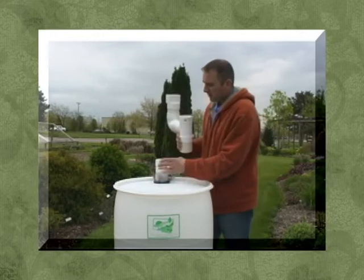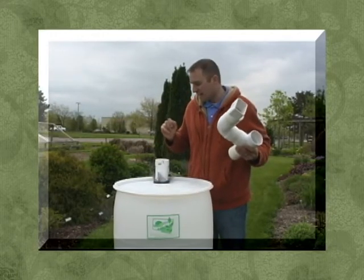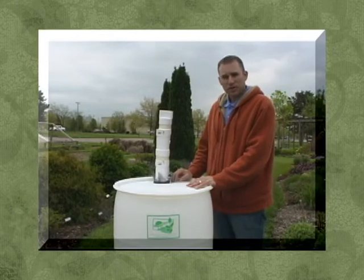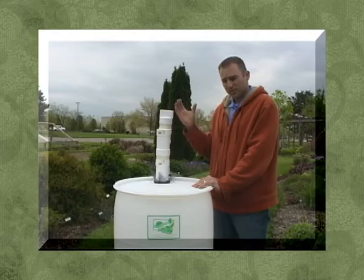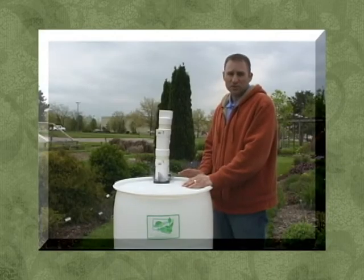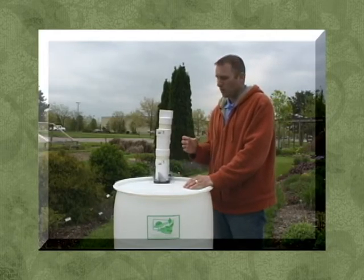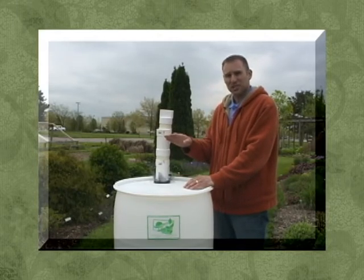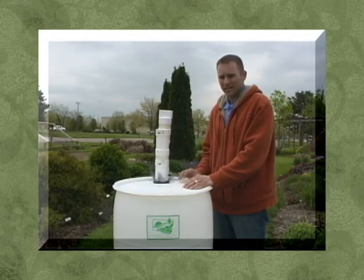You can pull the assembly out, reach down in, and pull out any leaves, debris, sticks, or anything like that. Clean it out and install it back together. For winter maintenance, you're going to want to drain your rain barrel and turn it upside down or on its side so the spigot is up in the air. For mosquito control, you can put in mosquito dunks, or simply add a couple tablespoons of olive oil on top of the water — this creates a film that prevents mosquito larvae from breeding.